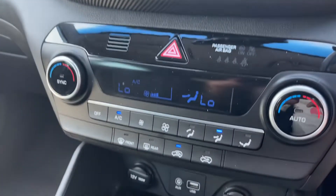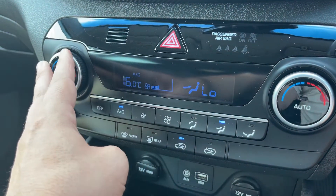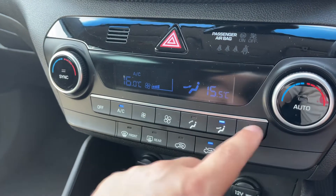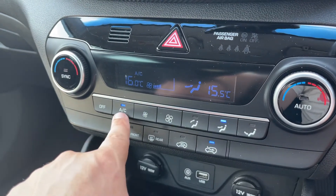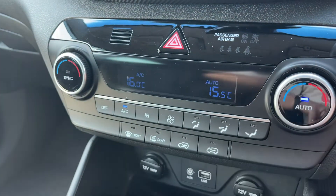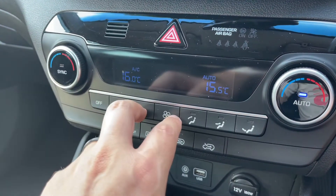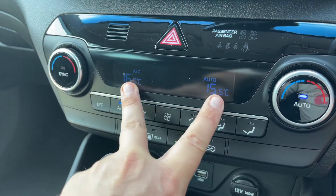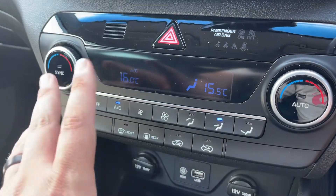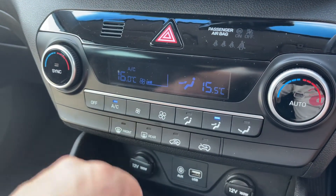Working our way down from that we then have the dual zone climate control, so you can adjust the passenger temperature and the driver temperature independently. You can increase or decrease the fan speed and determine what direction you'd like the air to be distributed in. That button turns your air conditioning off or back on again, or hit auto and the car will take control of the fan speed to maintain those temperatures you've asked for and also take control of the direction of the air. If you override it and hit any manual setting, auto goes off and that'll enable you to put it back on your own settings.